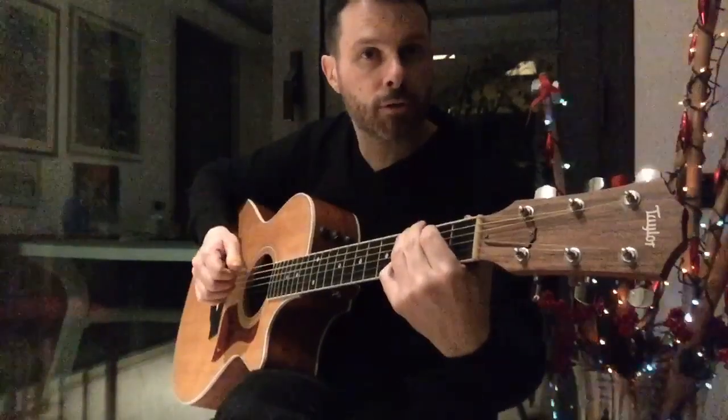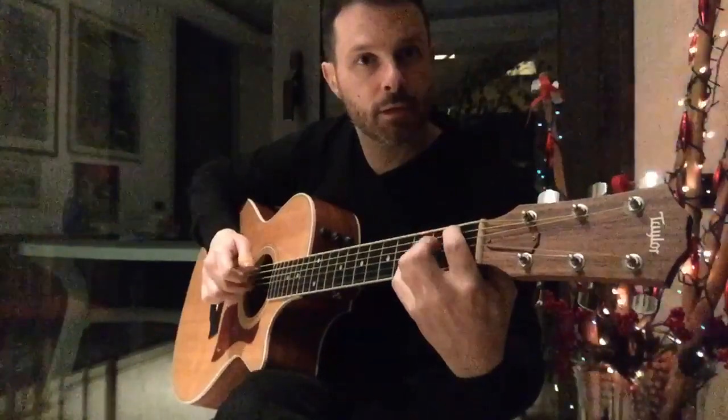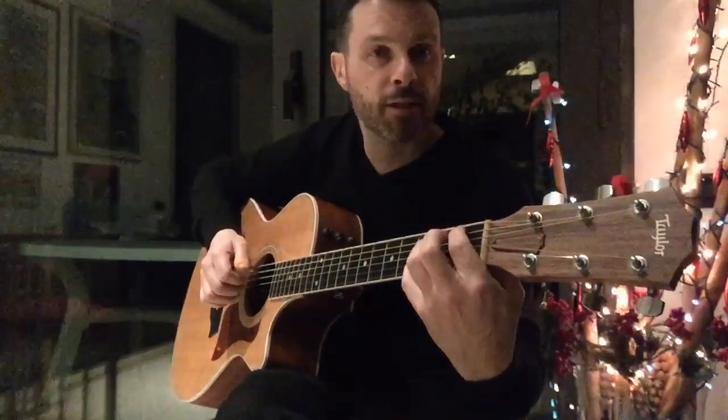So it's G major with a 3rd on the bass, G minor with a 3rd on the bass. Then I just play the melody.